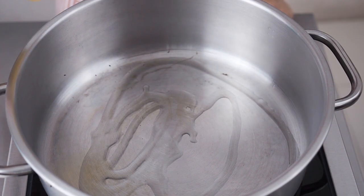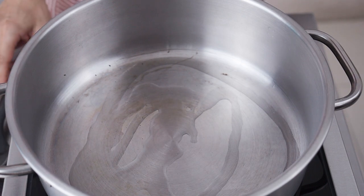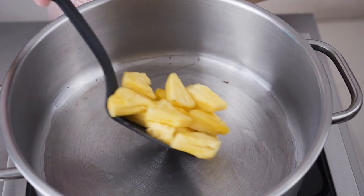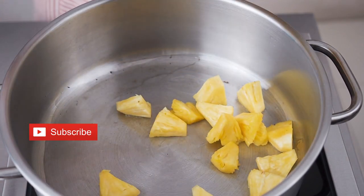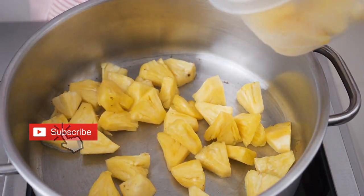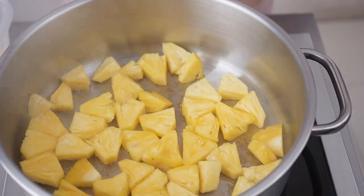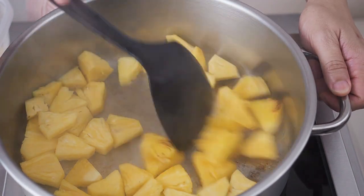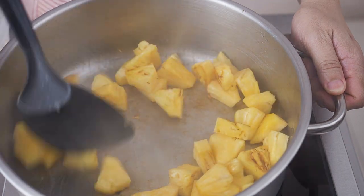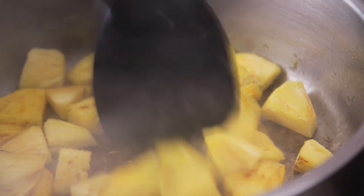Next, brown the pineapple on both sides. In the pan over medium heat, put in 2 tablespoons of oil. Put in the pineapple in one layer at the bottom of the pan. Wait about a minute for the bottom side to be browned, then turn it over and brown the other side as well. When done, remove and set aside.